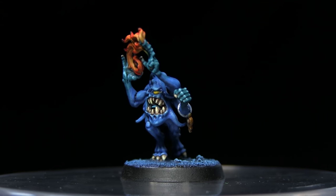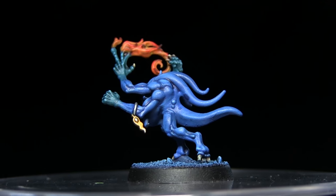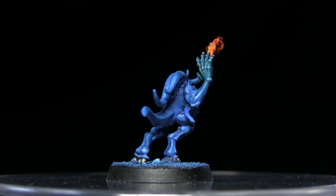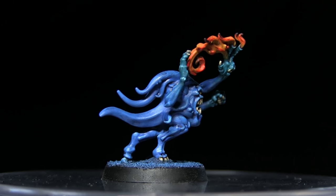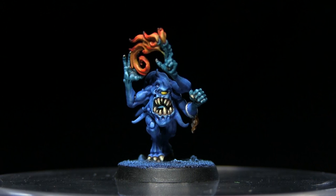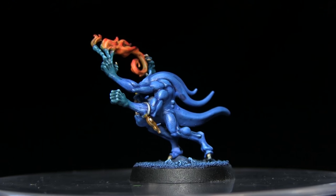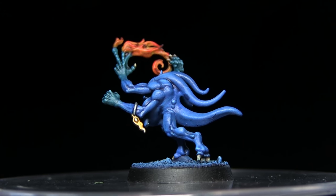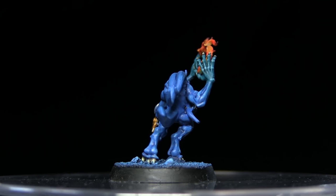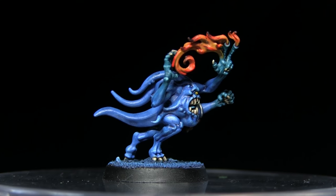And here we have the completed Blue Horror, which I've also based using the same techniques from my basing tutorial for Silver Tower. If you enjoyed this tutorial, please let me know in the comments below and subscribe to be kept up to date with future tutorials. You can also follow what I'm currently working on via my Facebook and Instagram pages, links in the description. These tutorials take many hours to produce, and you can support me on Patreon from as little as a dollar a month. Be sure to check out my previous Silver Tower tutorials — until next time, thanks for watching and goodbye.